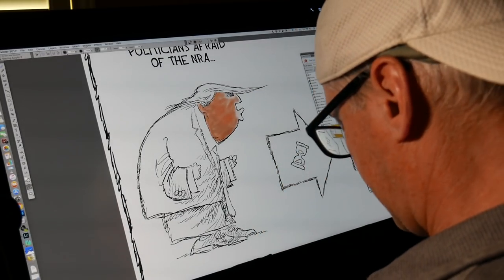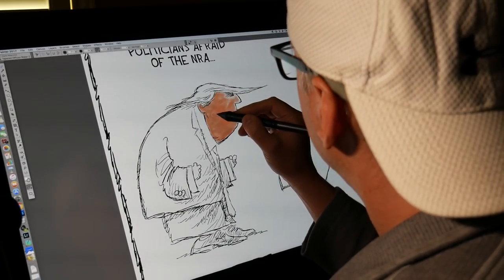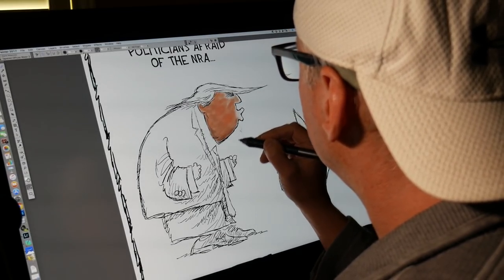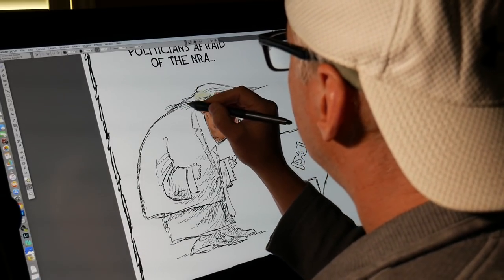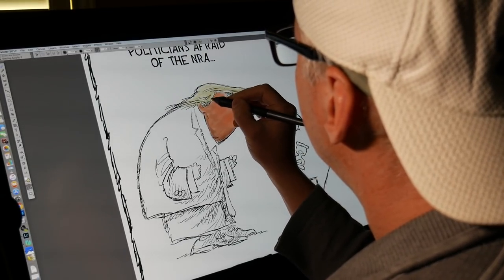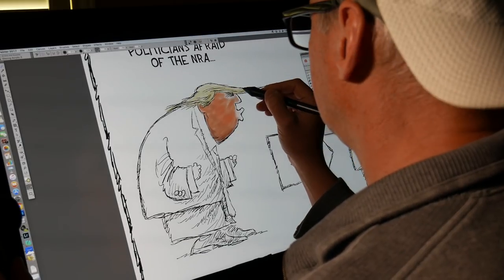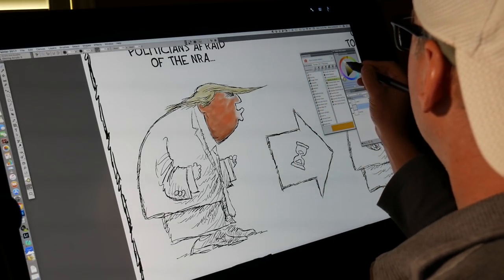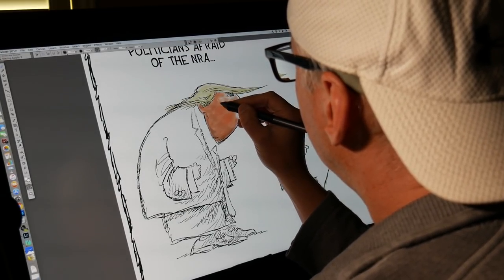I'm using an acrylic brush variant right now, and I switch back and forth — I switch to a watercolor sometimes. Adding a little shading with watercolor. Going back to acrylic. Add a little white in here to give it a little shape — highlight.